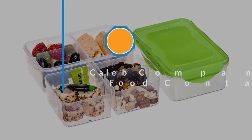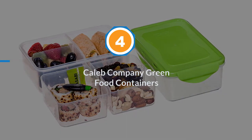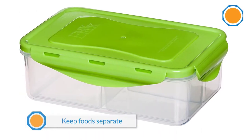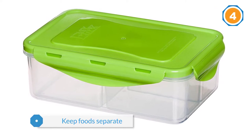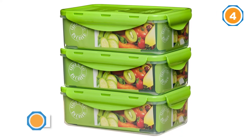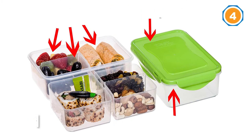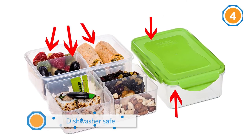Number four: Caleb Company green food containers. Packing lunch for work or school can be a pain, but these neat bento lunchbox containers keep food separate. The three removable compartments in each box prevent you from juggling lots of containers, and you can also choose to use each box without the compartments. They are microwave, freezer, refrigerator, and dishwasher safe, and are made from BPA free plastic.